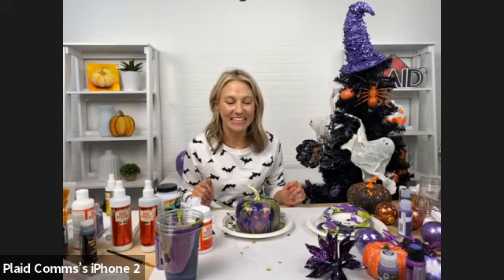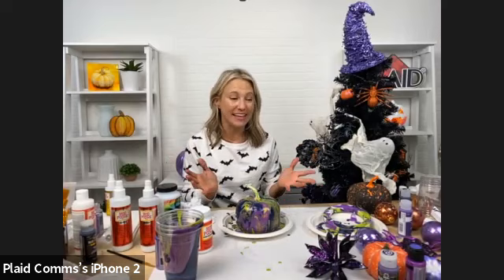We look forward to seeing what you share — we love seeing what you guys are making, it inspires us too. Hashtag plaid crafts, hashtag make it with Michael's. We're excited to see what you guys do.